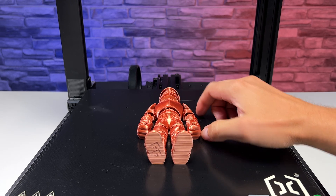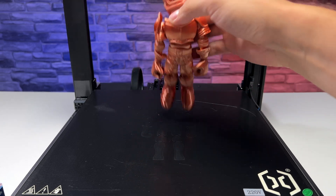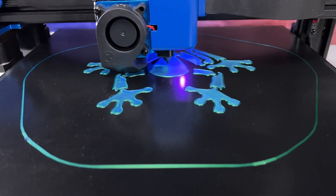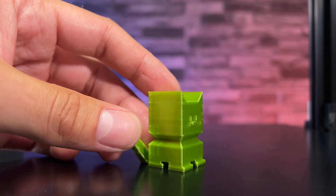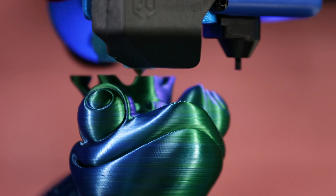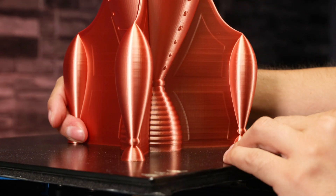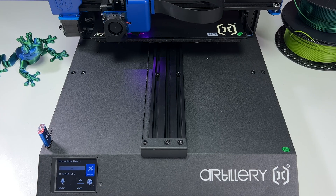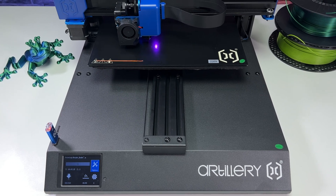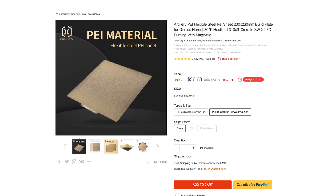The bed is made of coated tempered glass, which is not very convenient — in 2023 it would be better to have a bed made of a better material, but given the price of the printer it can be forgiven. The heat bed can heat up to a maximum of 130 degrees Celsius very quickly. The problem can occur when taking off models, as they can stick to the bed very well. A removable PEI plate would suit the printer better, but the good news is that one can be purchased with the printer.